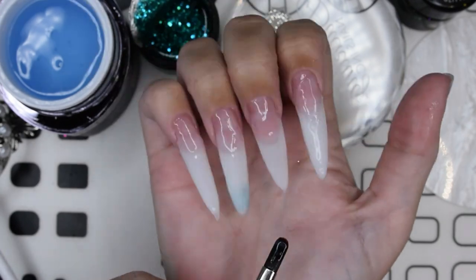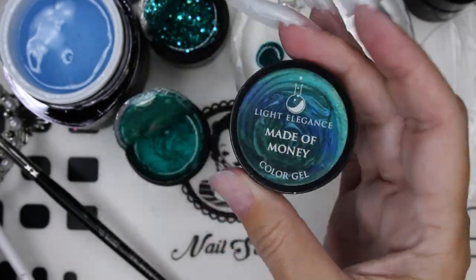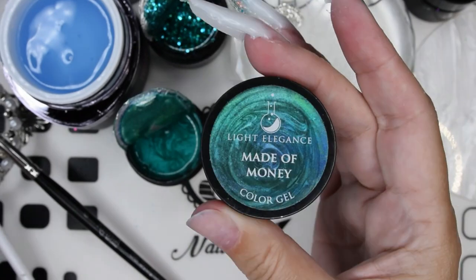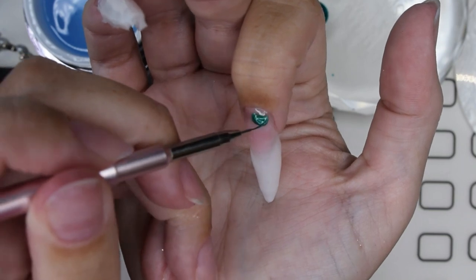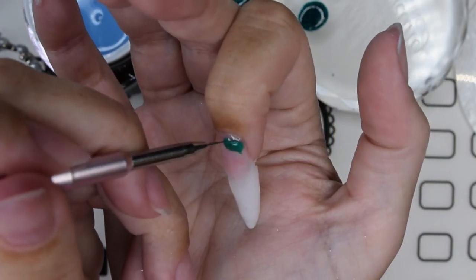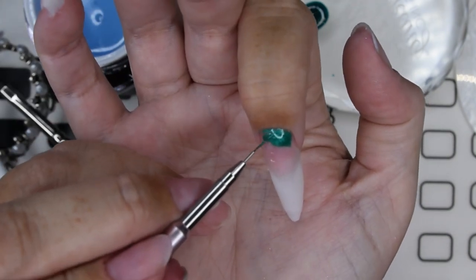I'm putting on this transparent regular builder gel from Brillbird. It is called Iron, this specific gel that I am using here. I cure it just to have an extra safety layer since I am putting down this dark color — Color of Money, I think that was the name of it. You can find the colors in the description box below, and everything I have used.